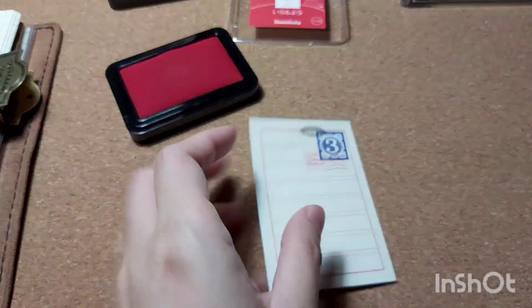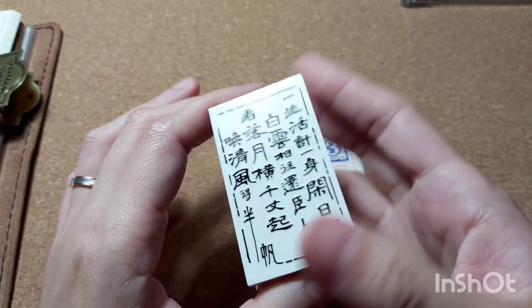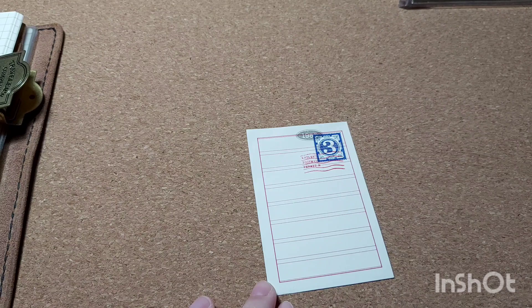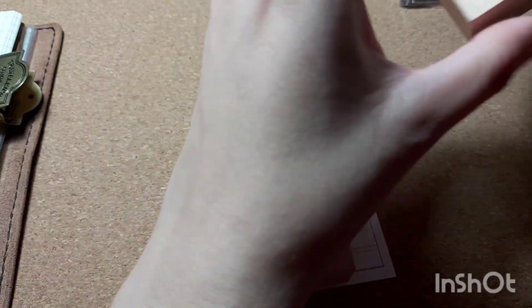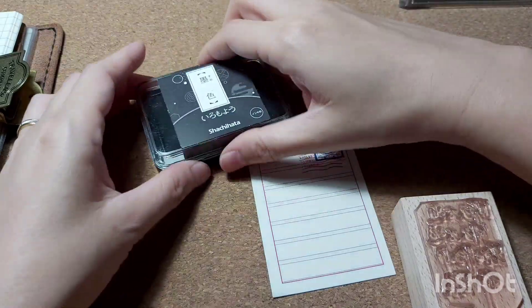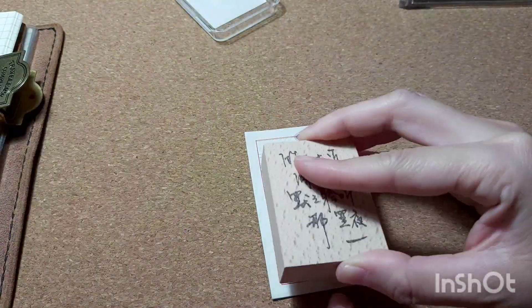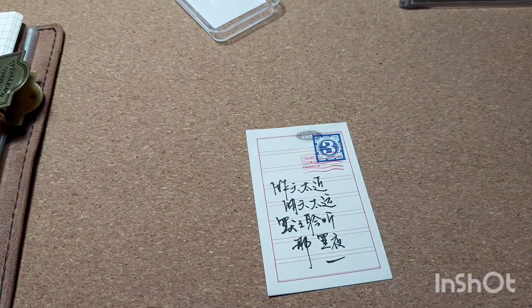Anyway, back to the journal. These are sets of stamps I recently got from my local stamp seller — I did an unboxing video if you want a more detailed look. They're postage-themed stamps and I really love them. Here I'm taking a wording stamp to stamp down the calligraphy paper.